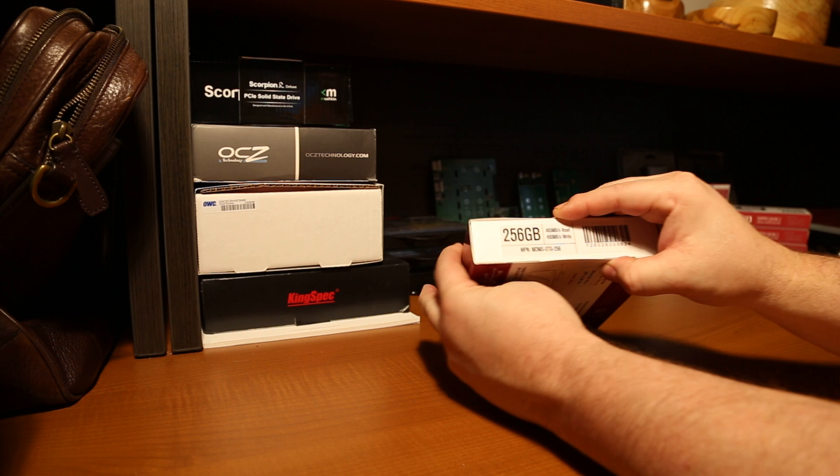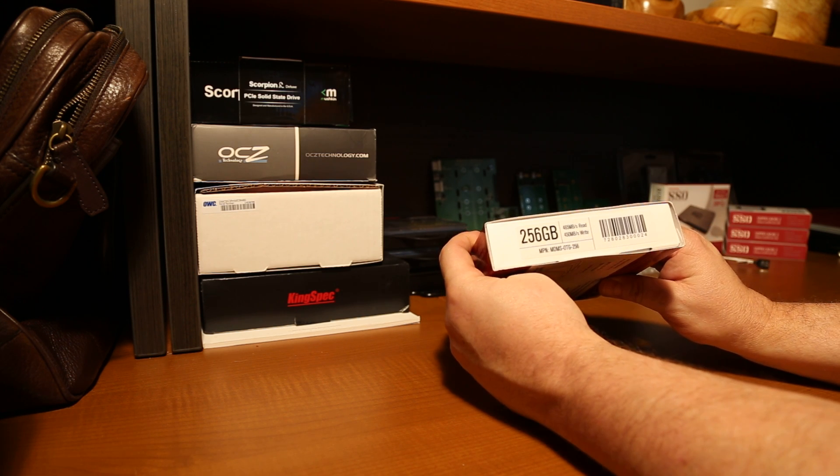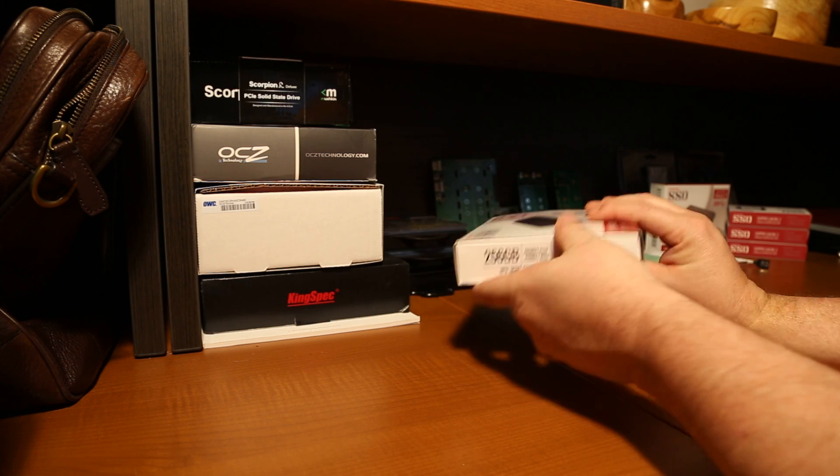On the side it lists the capacity — 256 gigabytes — capable of 465 megabytes per second read and 450 megabytes per second write data transfer.